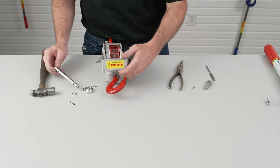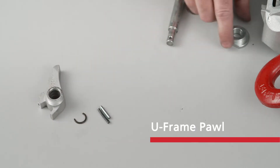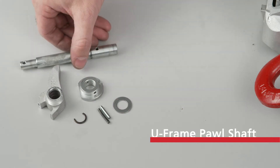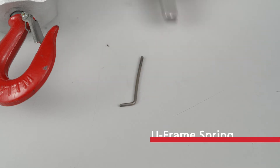Remove the U-Frame Pawl Shaft and the other components from the U-Frame. Discard the used C-Clip, roll pins, U-Frame Pawl, spring support roll, flat washer, and U-Frame Pawl Shaft. Save the U-Frame spring and reverse lever.